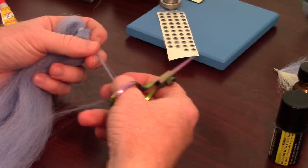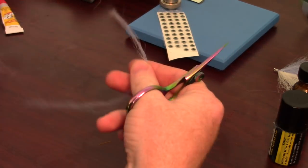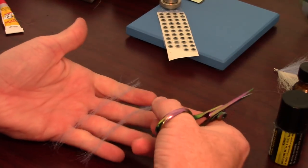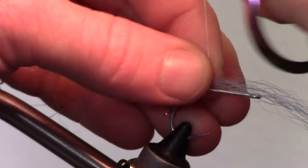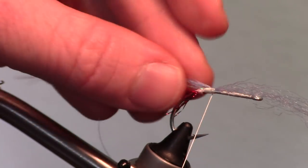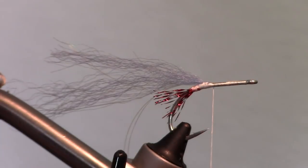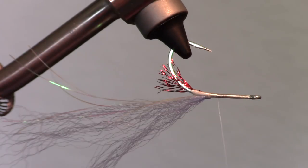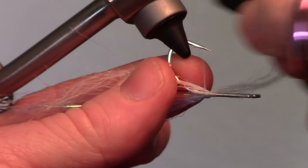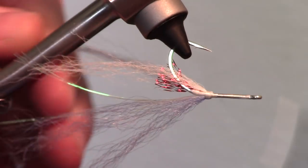Now clip a very small amount of the top color fiber. EP fiber or the more affordable Congo hair work very well for this fly. Cut it in half and save one of the pieces. Tie in your fiber on top of the hook shank in the same way you tied the flashabou. Then rotate your fly upside down. Cut a small amount of the under color fiber and tie it in under the fly, making sure that one part is on one side of the hook, then rotate the other side around the other side of the hook.